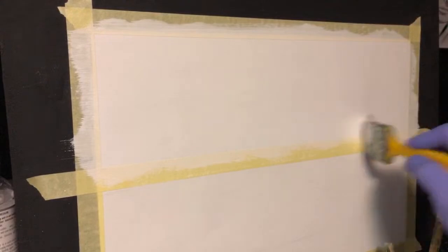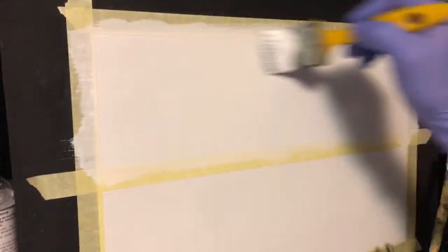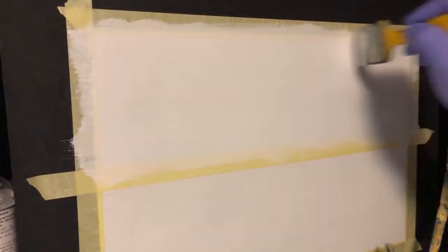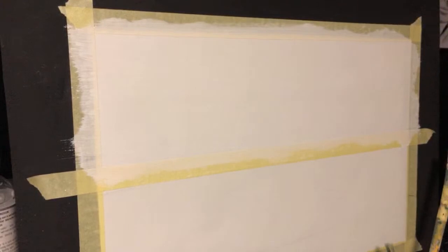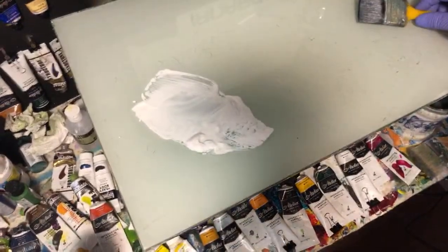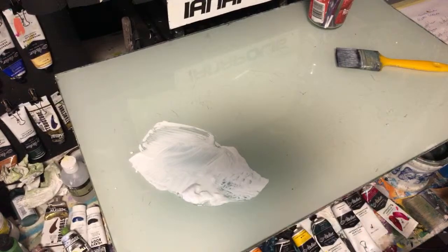I'll get the sky done now and stroke the paint into the canvas, making sure it's everywhere. Now if you're painting this on canvas paper, you will get a different result — it could push the paint right down to the paper and you could see paper through it. Who knows what can happen? Now back down to the palette.